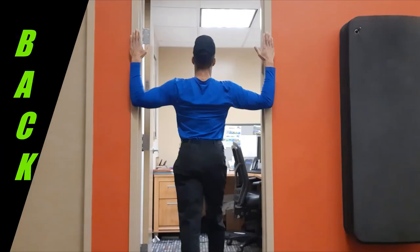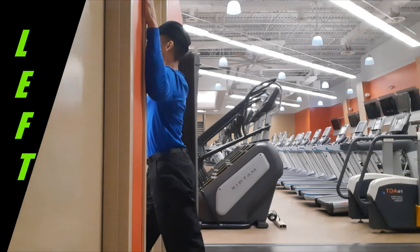Shift the hips forward, keep the trunk upright, leave the neck in neutral, and look straight ahead to feel a static chest stretch equally on both sides.